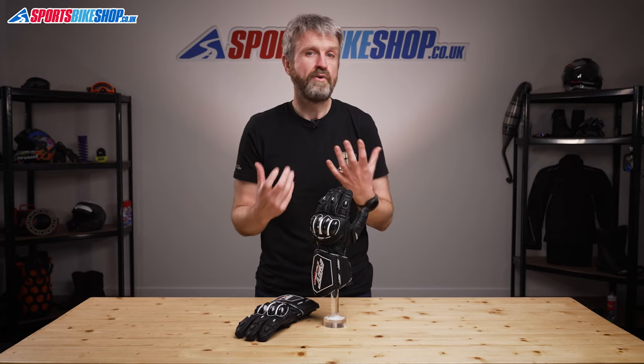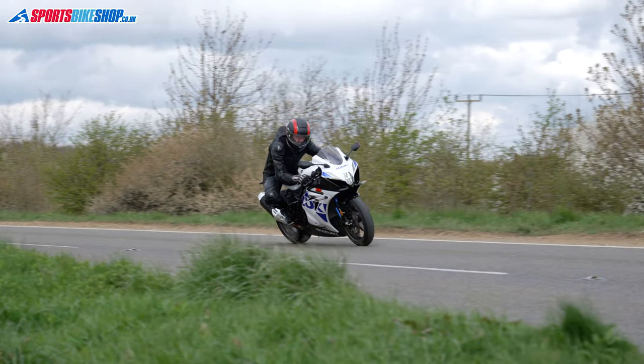They're clearly designed for racing — RST make no bones about that — but I used these for a couple of hundred miles on the road and they were very comfortable for road riding as well.